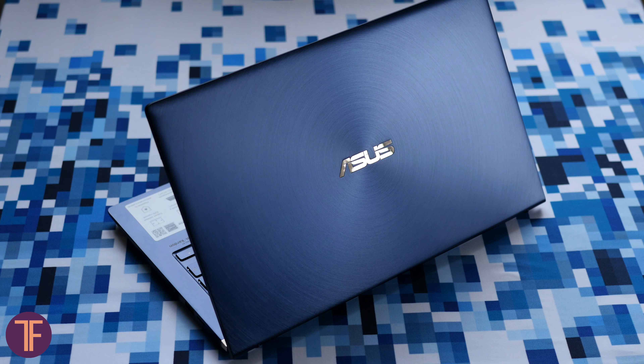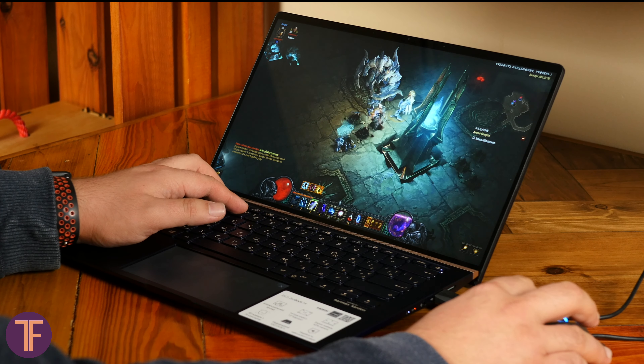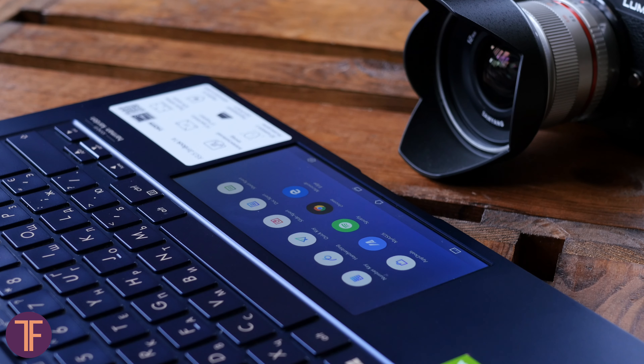Zenbook 14 is not a gaming laptop, but it definitely takes a good bite out of power-consuming tasks. It will gladly show its capabilities unless you go full hardcore mode. Some simple video editing is a piece of cake, and you'd better consider playing less recent games or at least lowering the graphics settings. In general, this laptop will be a true assistant for you in many tasks — just know when enough is enough for a regular working machine.